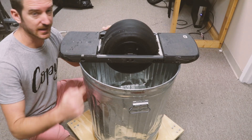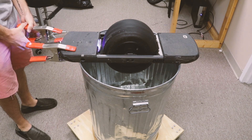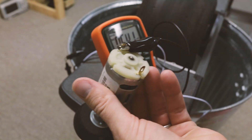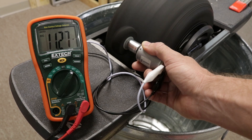I've got to run a test where I can spin this wheel and hold my motor against it to see how much voltage I get out. So the big wheel is going to spin a little wheel, which will spin the motor.